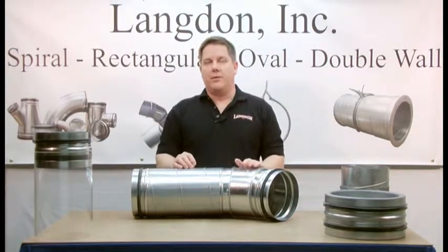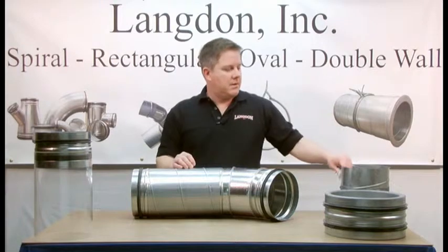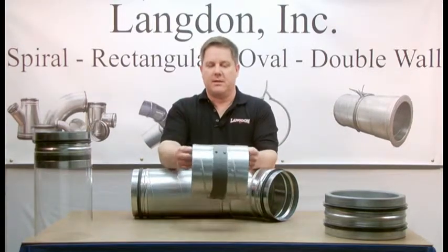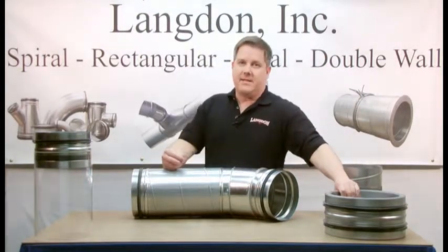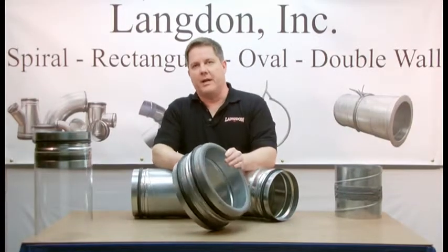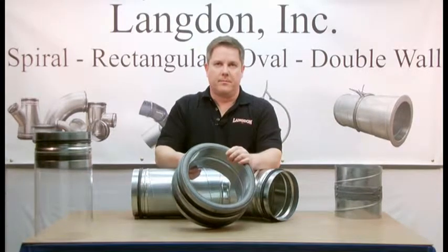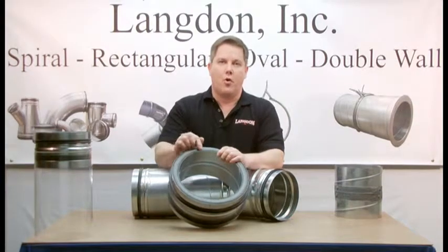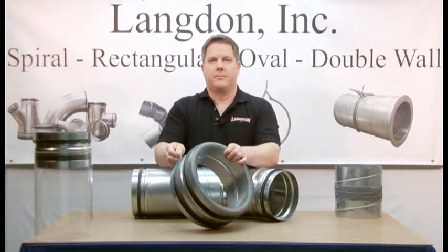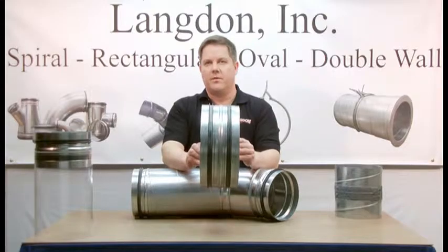Using SureSeal gasket, you can feel confident that all your spiral joints are sealed. And it also gives a nice, clean, finished appearance compared to traditional sealing methods. SureSeal gasket is available from 4-inch diameter to 30-inch diameter, single wall and double wall. It can be provided with a solid interior lining or a perforated interior lining. This is SureSeal gasket — a self-sealing gasket system for spiral air duct work.